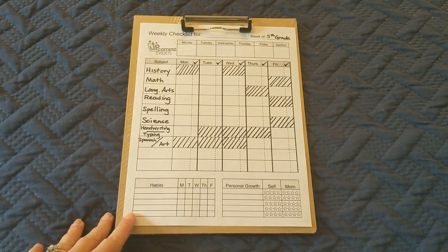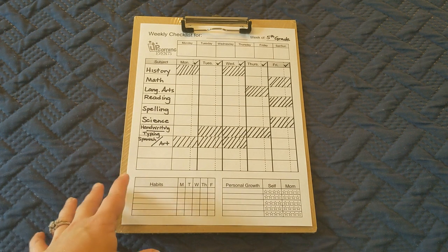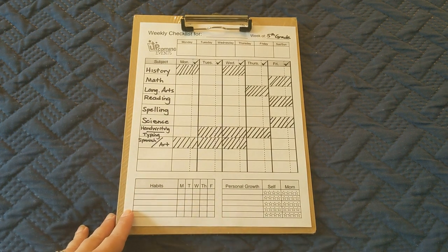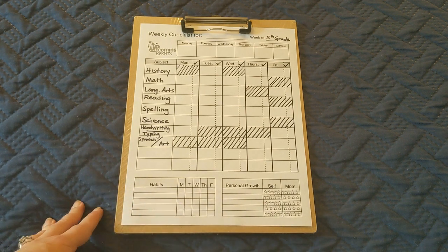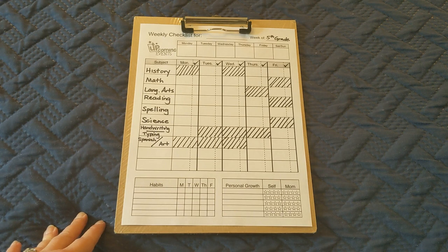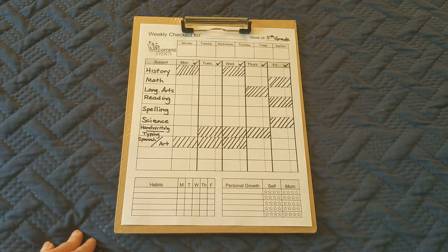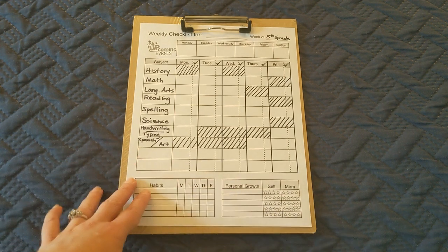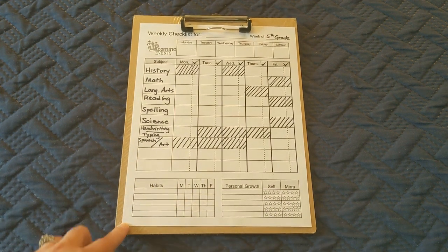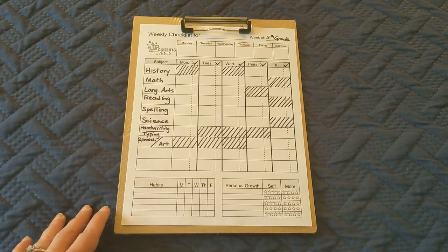Hey friends, welcome back to another homeschool planning video. I know you all are just itching to see my 21-22 curriculum picks, but I'm just not ready to show them yet. We've actually had an unexpected car expense that ate up pretty much all of my homeschool budget, so I'm having to regroup and replan some things. But what I do have is the schedule we'll be using for next year, and I thought I'd show you that just to tide you over until that long-anticipated curriculum picks video.